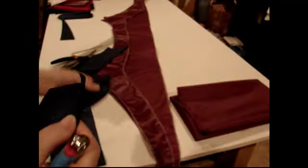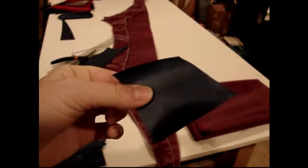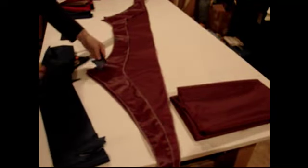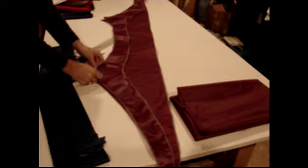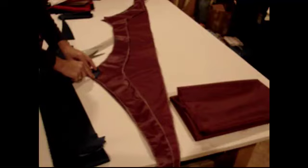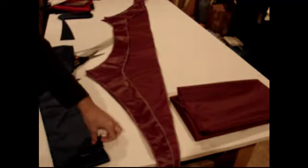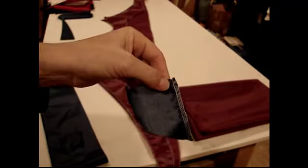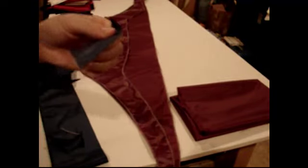Hi everybody. So I did some research and I went ahead and I cut out these little corner pieces that are going to go on the edge of my little guidelines on my shelf. I actually went ahead and started to serge one of them, but I decided since they're so small that I'm actually going to go ahead and fire one. I kind of wanted to show you how you do that.